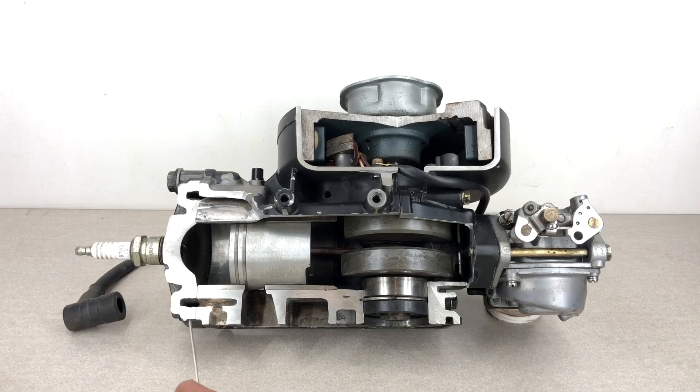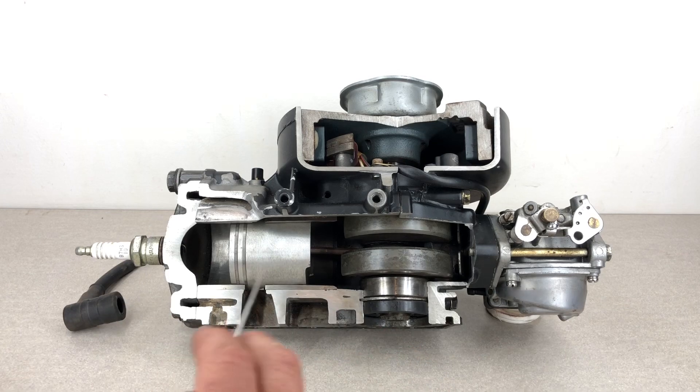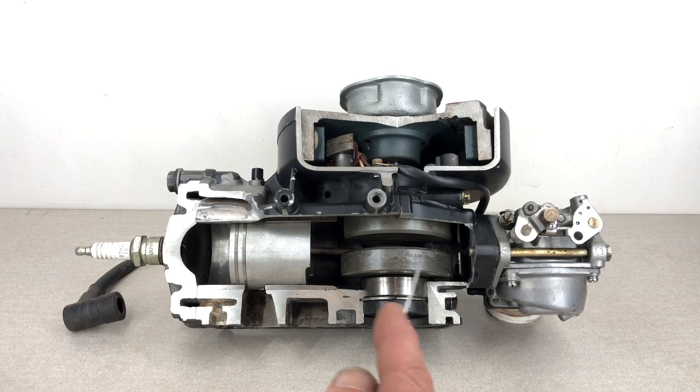G'day everybody, so today we are going to be looking at how an outboard motor works. This is a video I've wanted to do for quite a while, so what I've done here is cut away part of the block so that we can look inside and get a visual on the parts and how everything works.